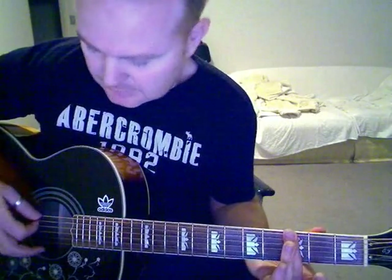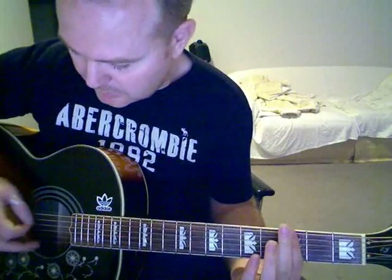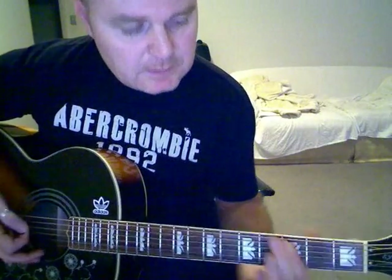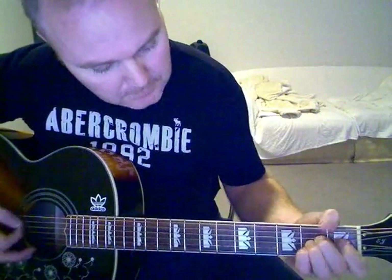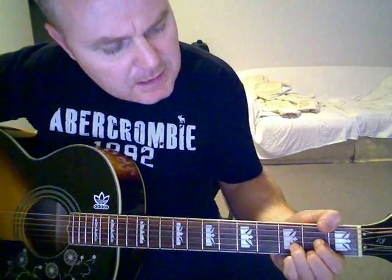Then you've got to just come up to the 3rd fret, bar across the whole thing, and play just the bottom 3 strings and repeat. 'Someone tell me I'm dreaming.'